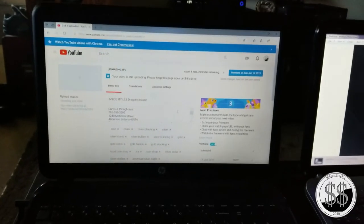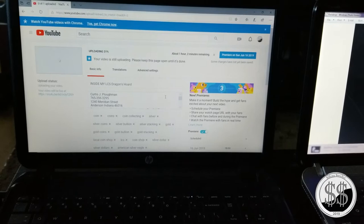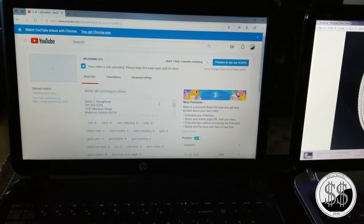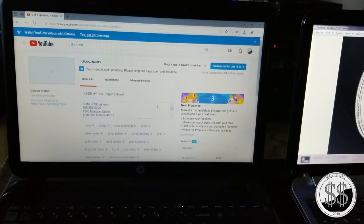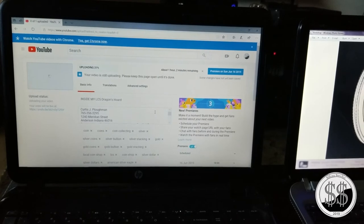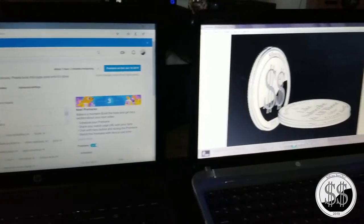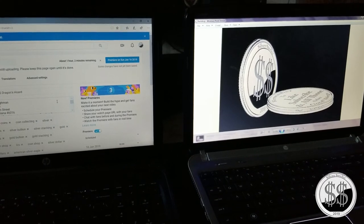Right now I am in the process of uploading my entire visit to my local coin shop. It's a long video — about 40 to 50 minutes — but a lot of entertaining things in there. He talks about a shipwreck, we go through part of his collection, I buy some American Silver Eagles, I buy some gold. That video is going to premiere this Sunday at six o'clock Eastern Standard Time. I'll be on there watching it with you when it premieres to answer any questions. Be sure to check that out. Remember to like, subscribe, and all those other good things. I'll see you on the premiere.